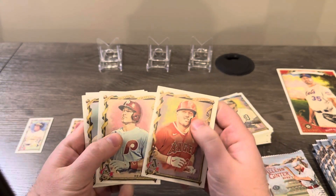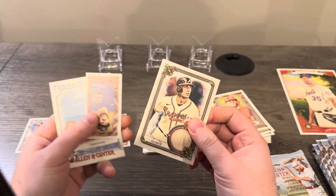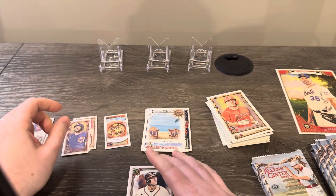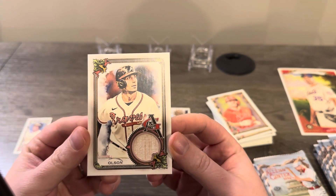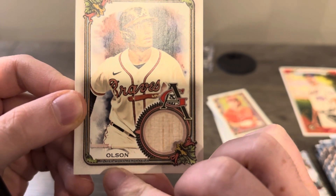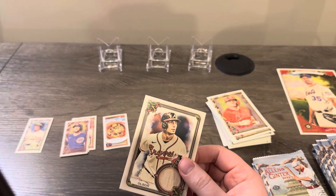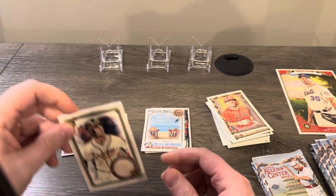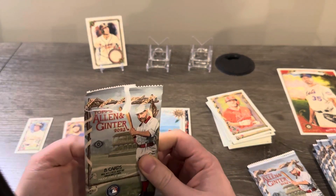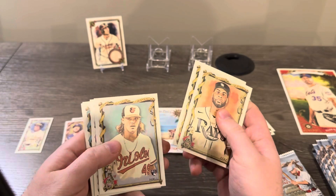Mr. Trout. There's our first relic — it's going to be a Matt Olson. Fun in the Sun insert and Patrick Wisdom on a regular back. The Matt Olson relic says 'player worn memorabilia' — I don't know how you can wear a bat, but somehow this bat was player worn. I don't have any sleeves with me so we're going to put him up there unsleeved — hopefully I don't get any big autograph because I just remembered I ran out of sleeves.